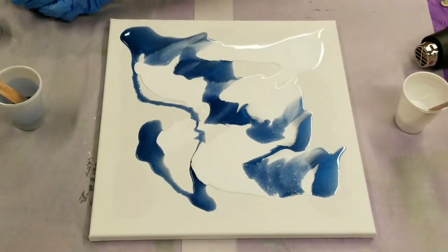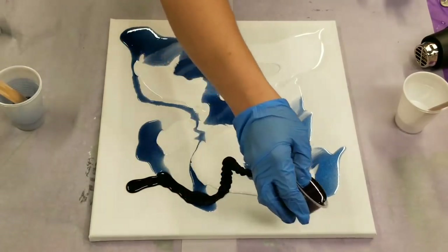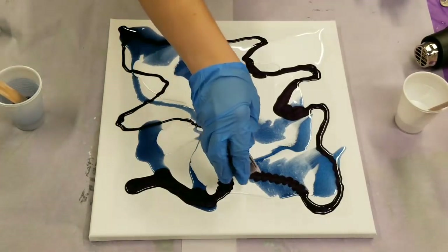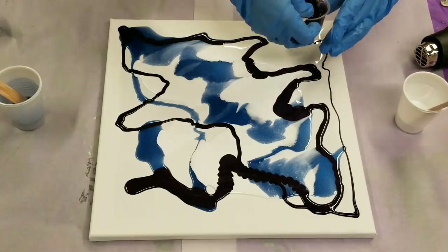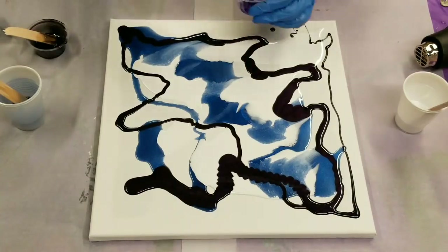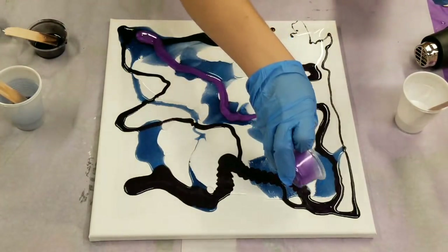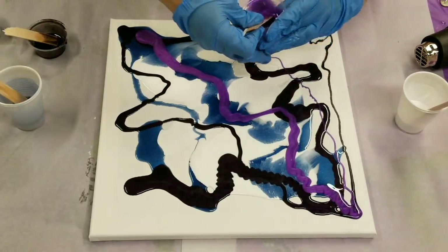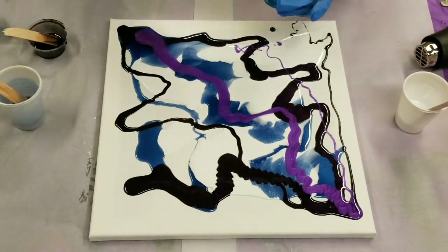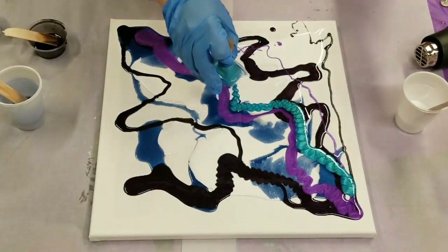Let's get in here with some of this Purple Mountain mica powder from Stone Coat Countertops — this is going to be our dark contrast color. And then this is the Amethyst Dream, a very pretty purple — you guys know I love purples. This is Les Rins mica powder. And then this is the Turquoise Blue — I also love turquoise.